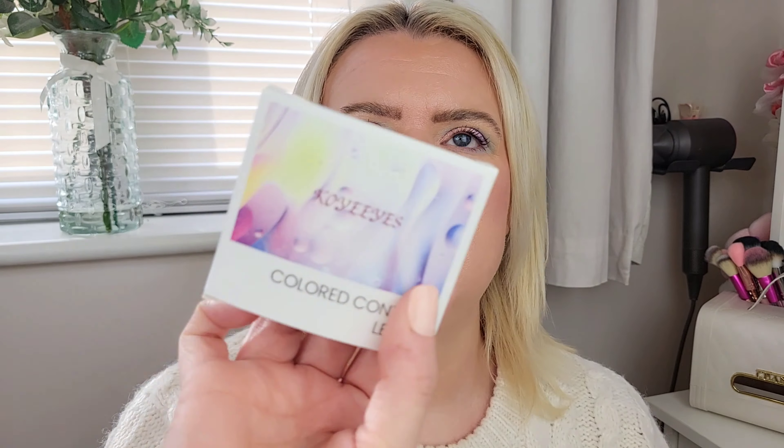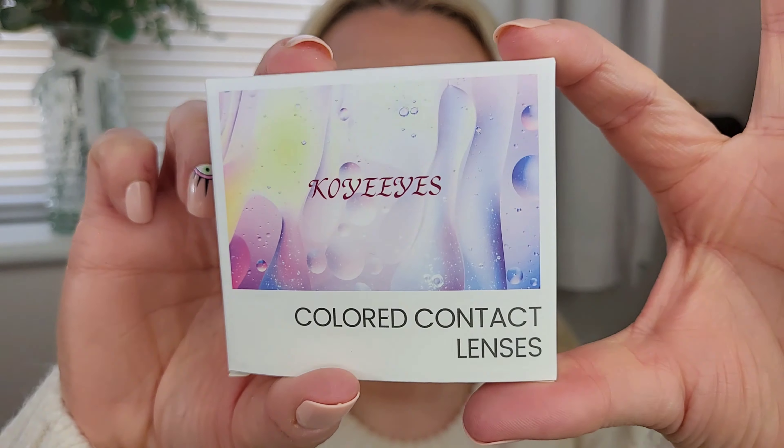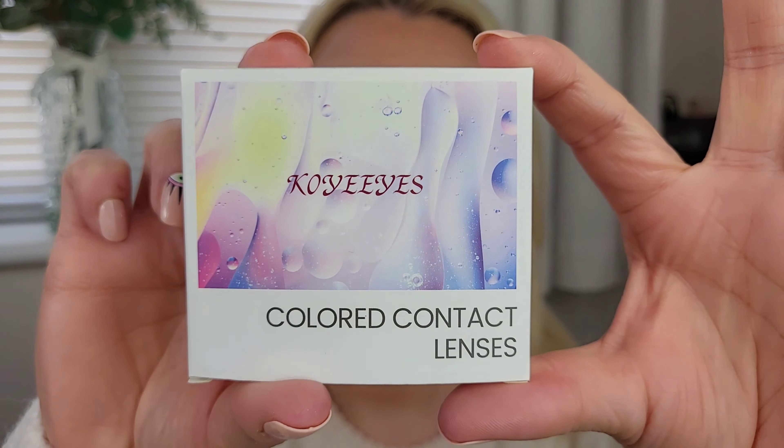These ones are from a company called KoyeEyes. They've sent me five different pairs, so I tried to get all different colors. I was after a pair of ochre lenses for quite a while and I managed to get some of those on the site as well, so I'm quite excited to try those on. This is the packaging of all the lenses.